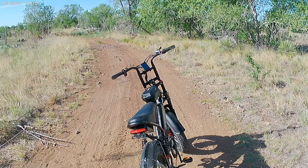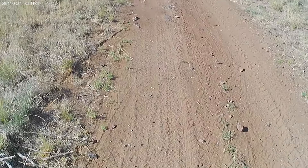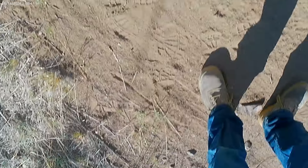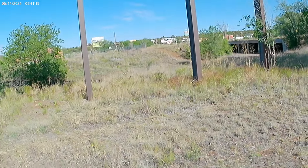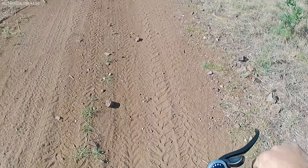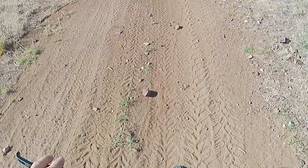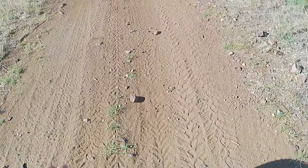Let's go shred on this e-bike, let's get some good footage from the camera. For the bike, let's go!